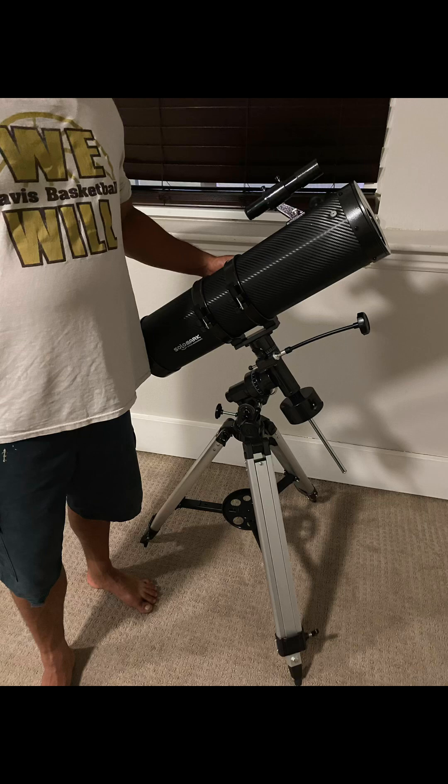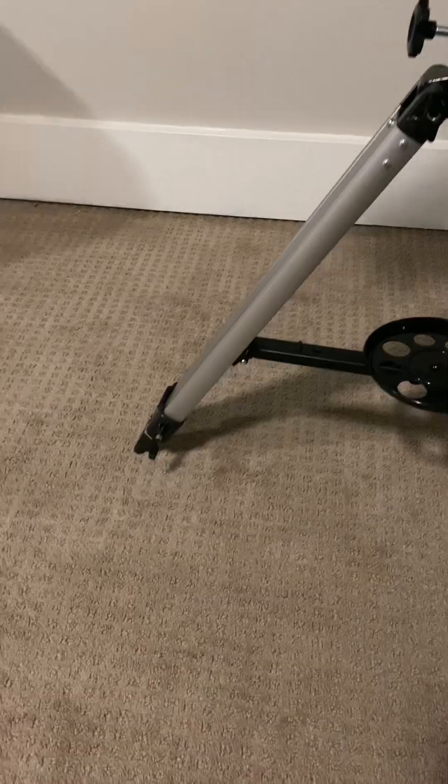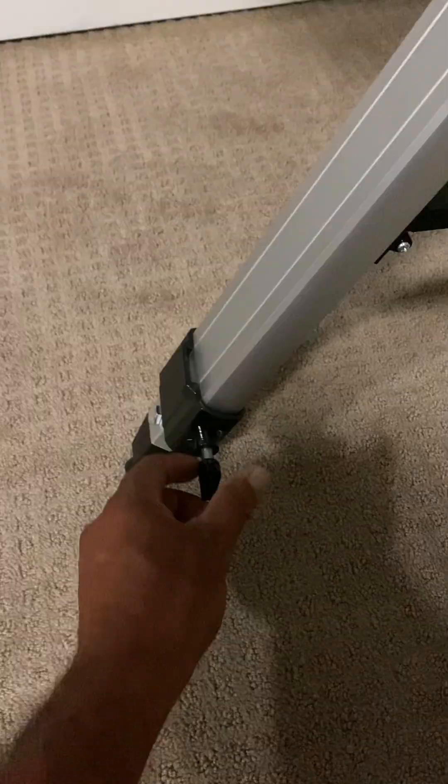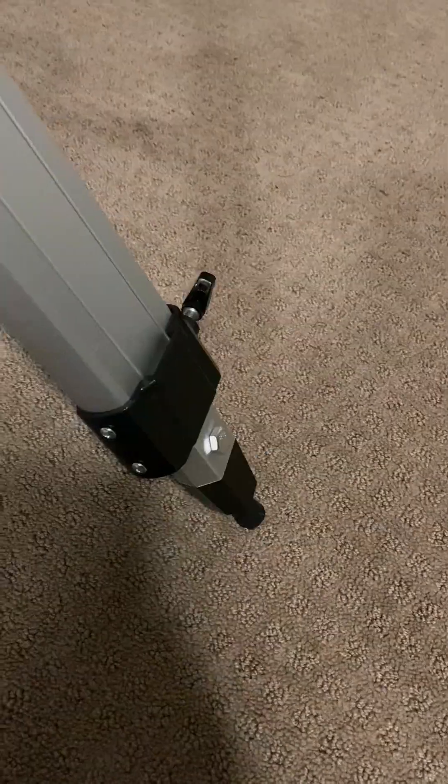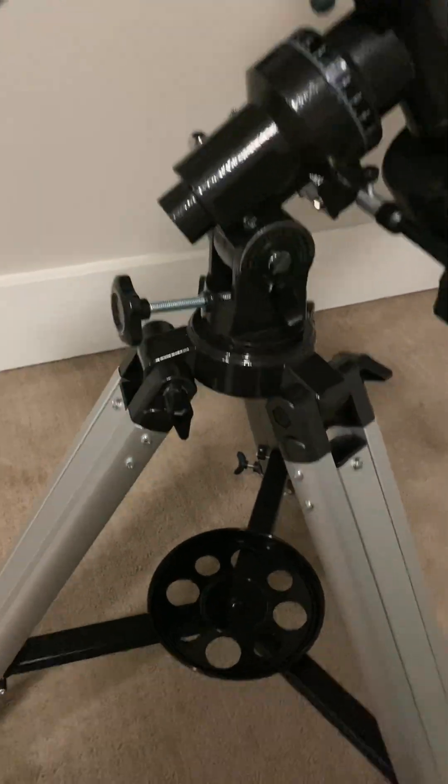All right guys, May here with another quick video. Today I wanted to show you my Solomark 130 EQ telescope. We got this for this year's homeschool project for the kids and we're going to be able to learn about planets, constellations, and basically anything space related. At least that's what we're hoping for with this.